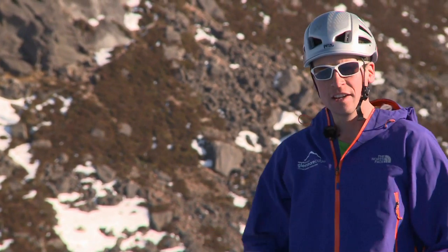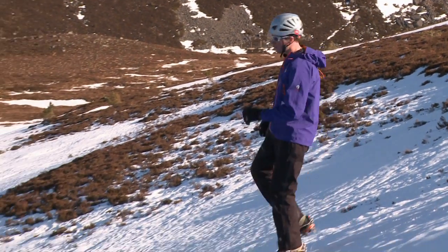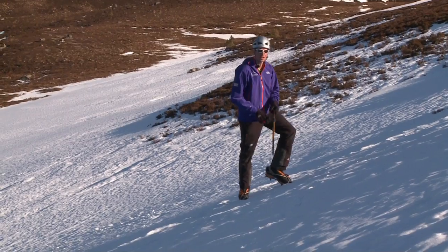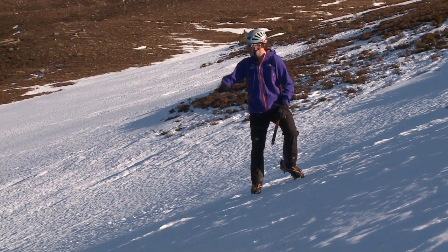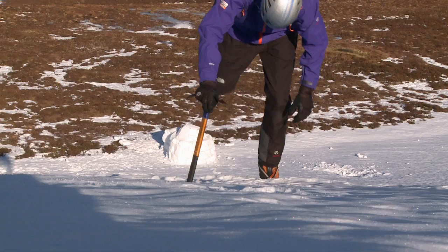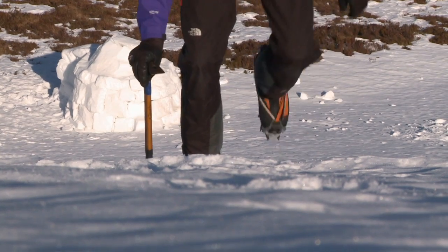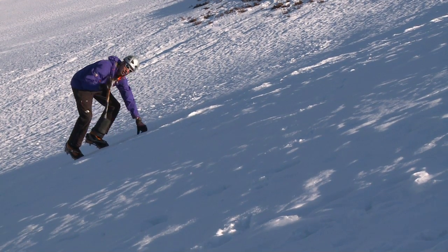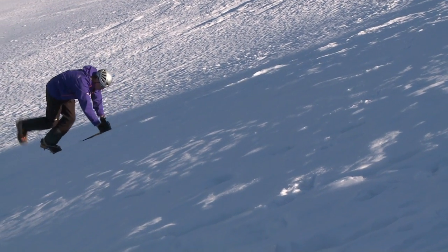When it comes to descending a steep slope, flat footing does work but it often leaves you feeling quite exposed to the fall line and the hill below you. Turning into the hill and coming into a front point position for descent is often a very good way of feeling a lot safer, because you're facing into the slope and you've removed that exposure behind you. It's exactly the same technique in reverse — just remember to keep that heel up, kick the toes in, nice and slowly and steadily. If it becomes too steep to stay upright, daggering your axe using the pick into the slope while staying in that front point position gives you a very stable and secure way of descending.